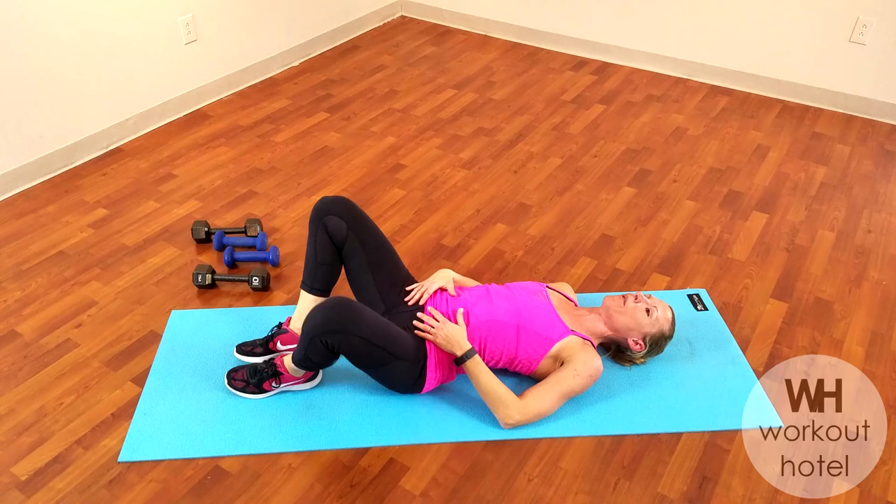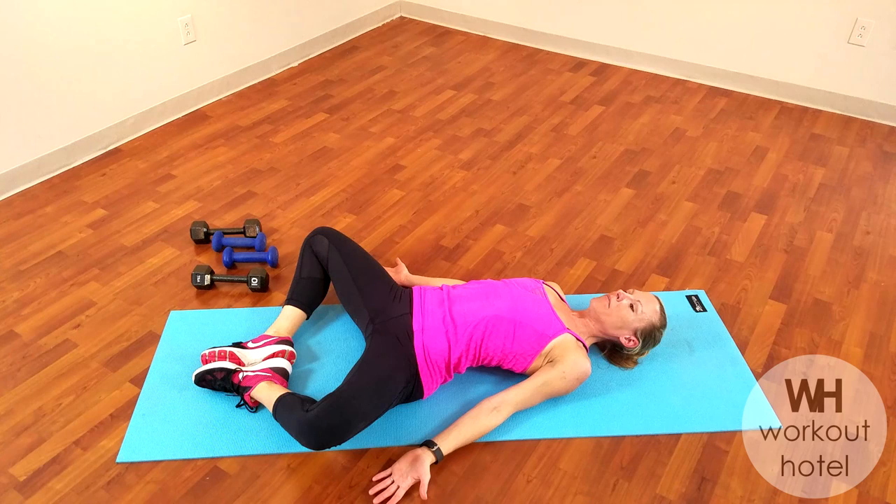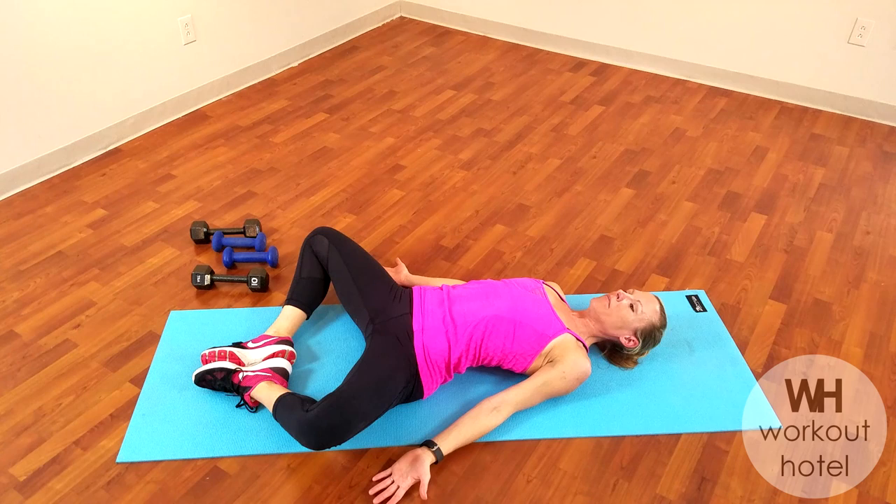And release. Let the legs come down, open your knees to the side. Let the weight of the legs open your hips. Open your palms and breathe — inhaling through the nose, and as you exhale, just relax. Let's try that one more time: inhaling, and exhale, release.